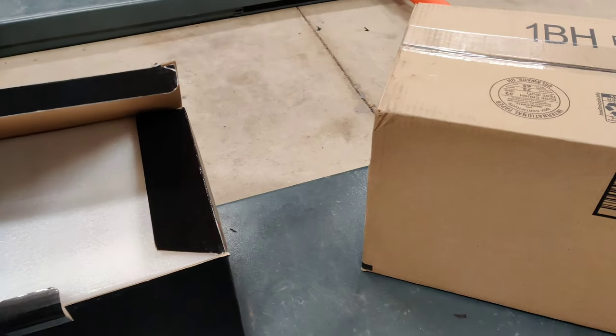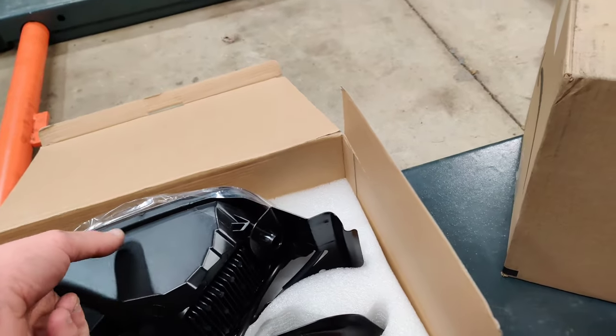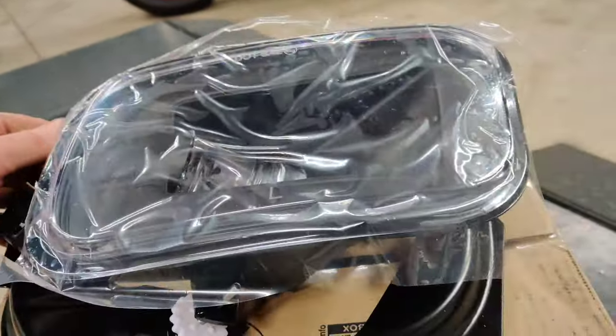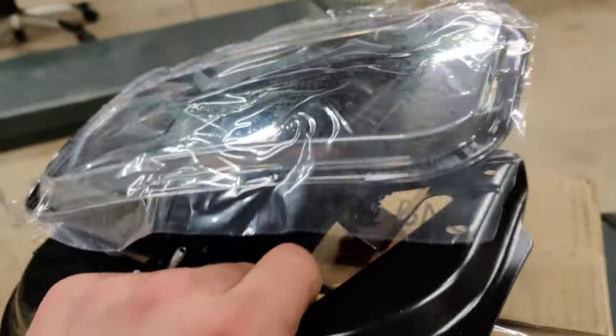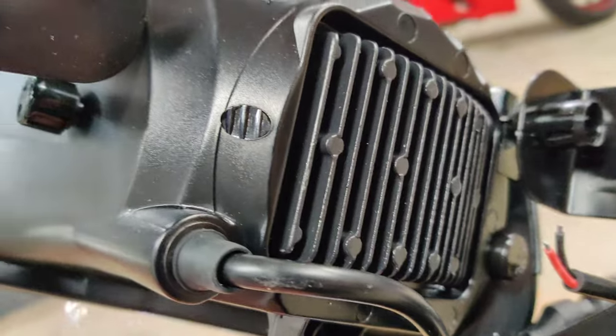Hello, today I'll be installing LED lights on my 2011 Dodge Ram. This is how they came in the box — an Amazon box with another box inside, and here are the fog lights. The LEDs are built into the housing so they're not replaceable. Here's the heat sink on the back to keep them from overheating — everything's built in.